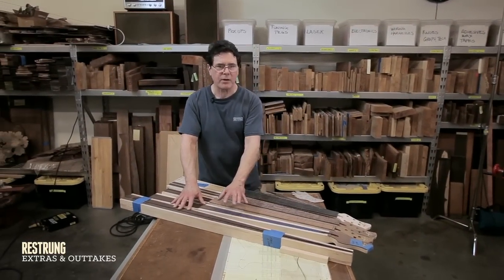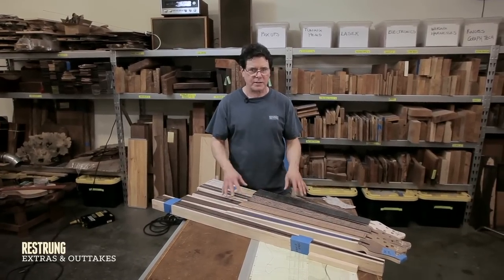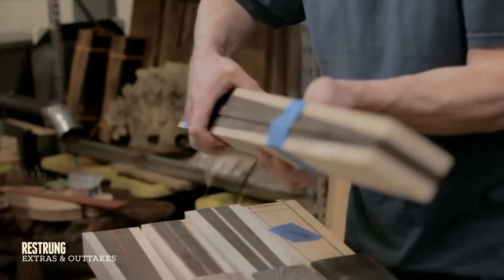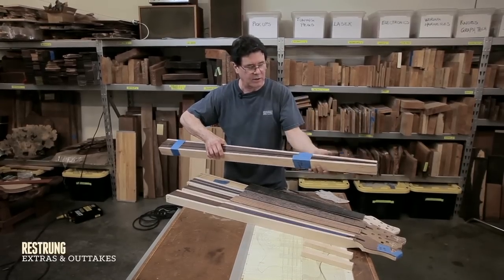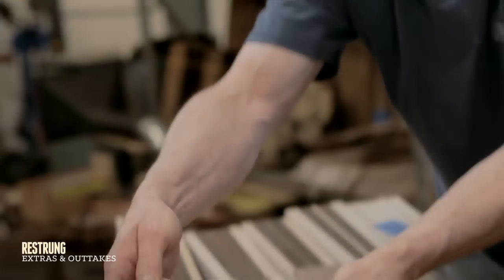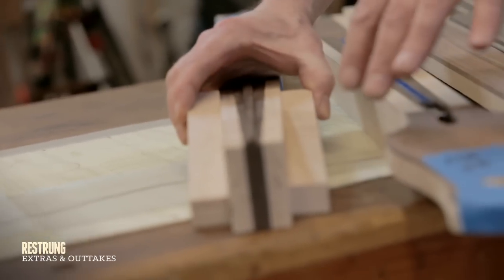I've put together a number of necks in different stages to illustrate the steps of what I go through. This one is not glued together, but we'll pretend it is — that's what I end up with: this taper, all one piece. The next thing is to come along with some wings and glue these to the side so that I have a shape that will accommodate the headstock.